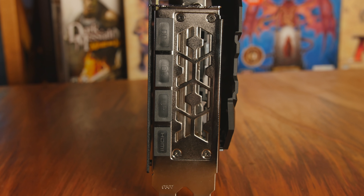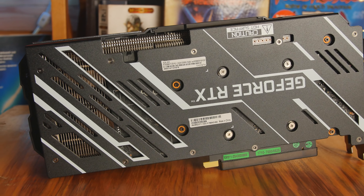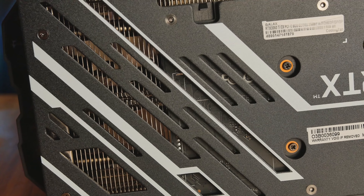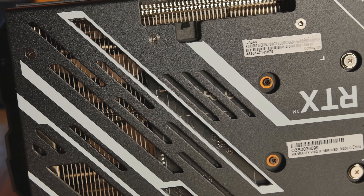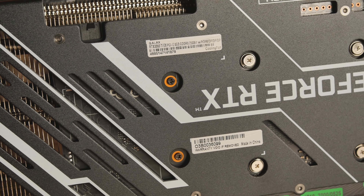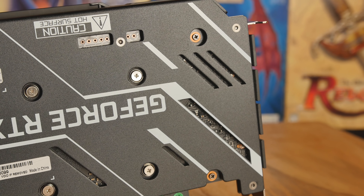We've got 4864 CUDA cores. The boost clock is 1695 MHz. I was able to add 300 MHz to get it up to 1995 and it worked, so this thing is very overclockable. I'll do benchmark tests at stock, but even at stock the boost clock was going up to around 1800 depending on the game — beyond the listed stock boost clock. Memory speed is 14 Gbps and we have 8 GB of GDDR6 memory with a 256-bit memory interface.